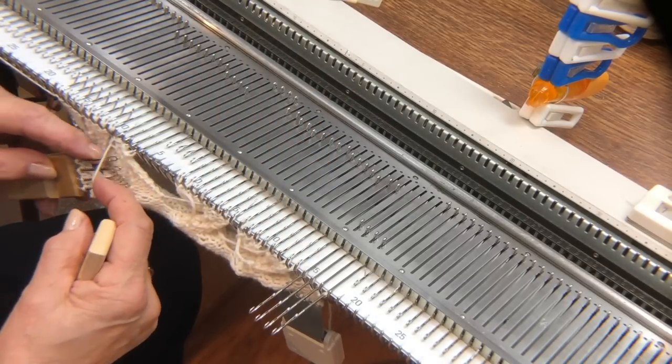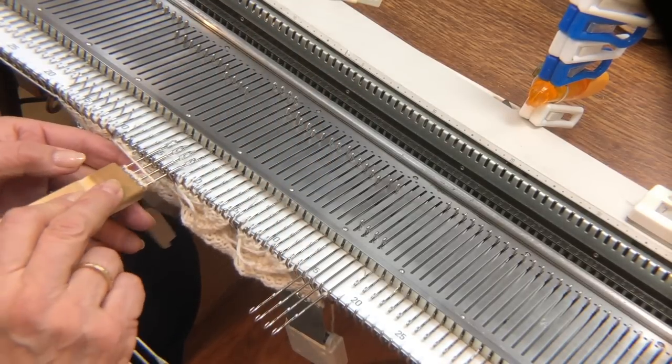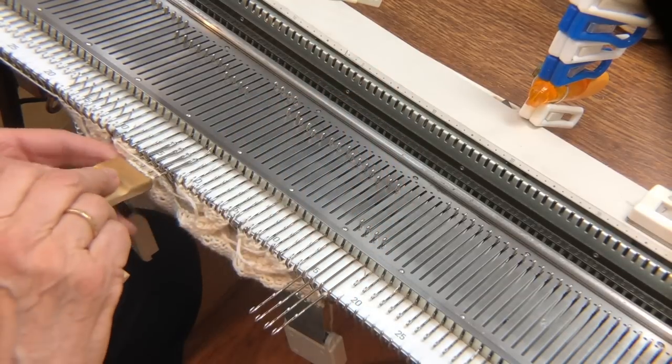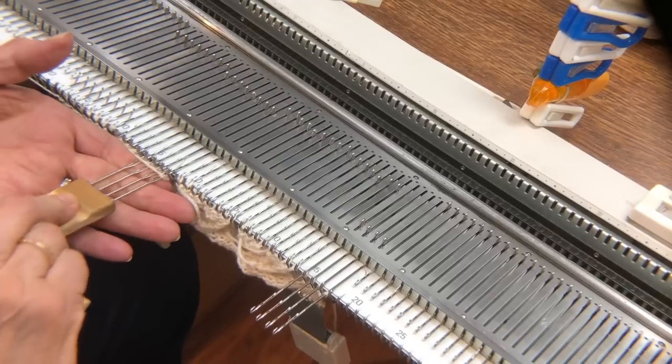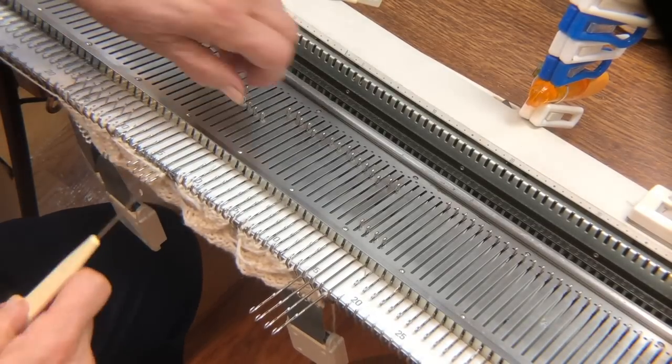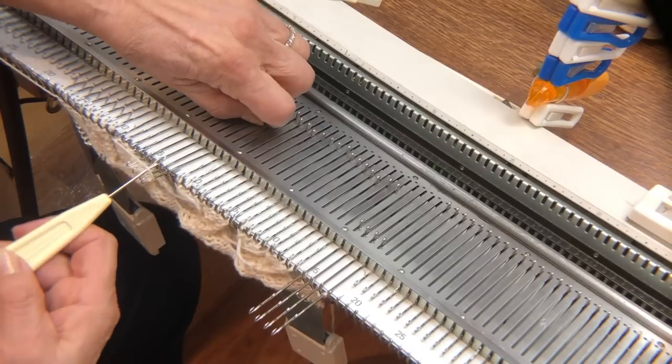Again, pass the second tool under the float. If you don't see it, you're just not looking hard enough — it's always there, you can't eliminate it. And if you don't pass these stitches under the float, the float shows on the knit side and you don't want that.